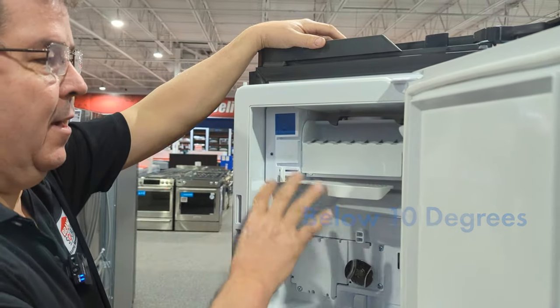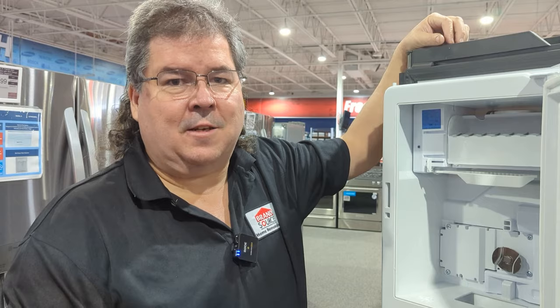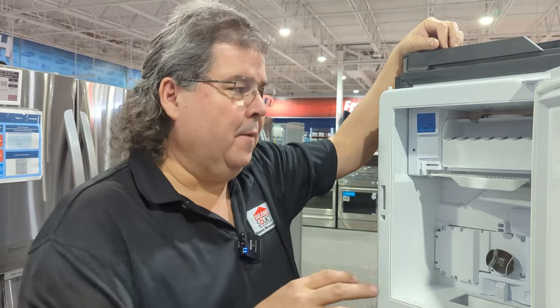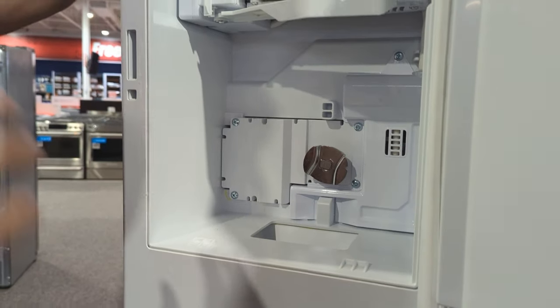A third cause is this freezer area has to be below 10 degrees. Most ice makers these days will not make ice if your freezer temperature is above 10 degrees. So if I'm at 11 degrees in here, I'm done making ice — it won't melt, but it also won't make any more.